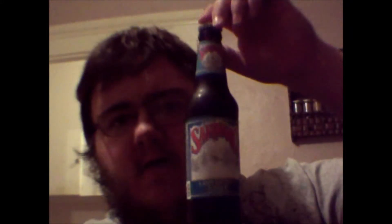Nice winter log cabin scene on the label there. And there's the neck of it, and that's what it looks like from far away.